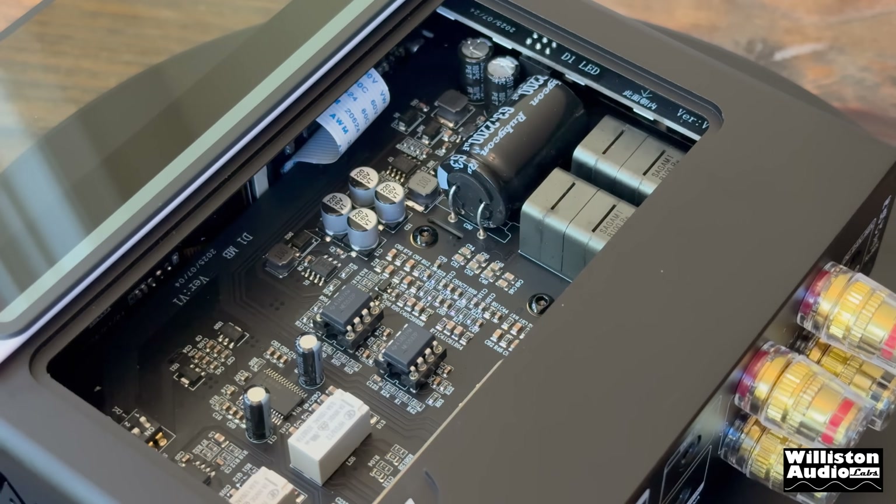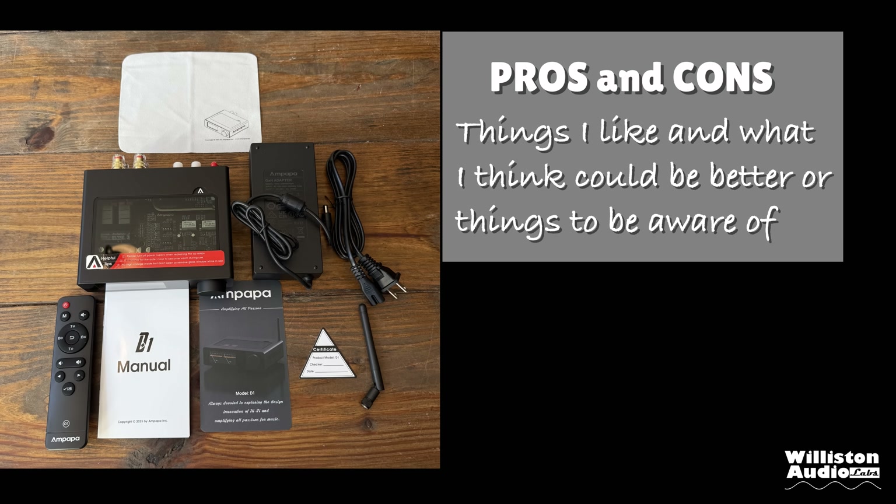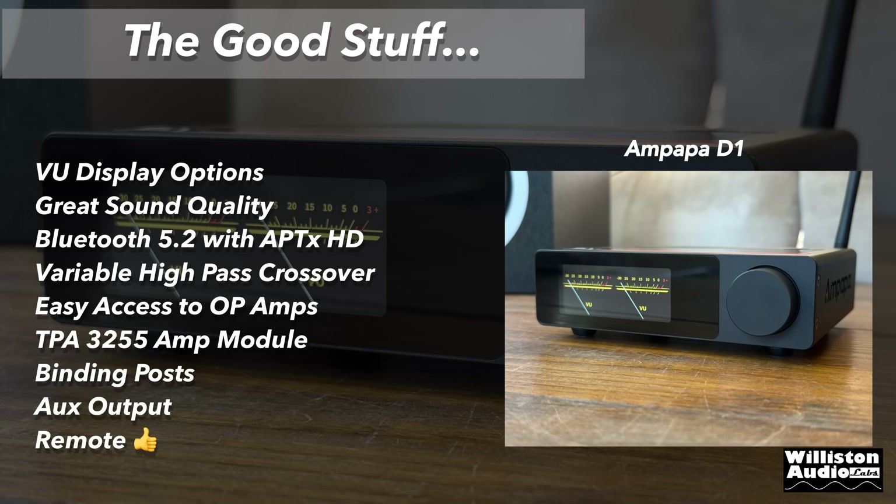I'm sure the Reddit forums will light up about which op amps sound best, but the ones included sound pretty good. Now let's talk pros: VU display options are sweet, great sound quality, Bluetooth 5.2 with aptX HD, variable high-pass crossover to save your bookshelf speakers, easy access to the op amps, the TPA3255 amp module sounds very nice, binding posts on the back, aux output, and remote control.